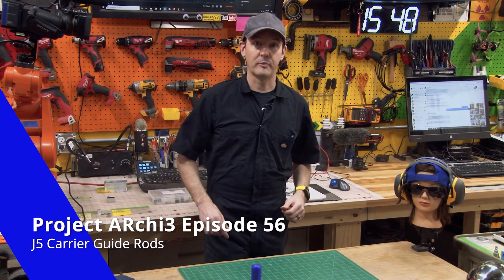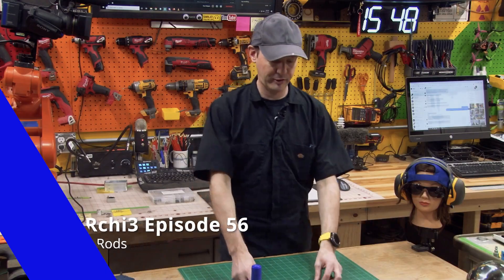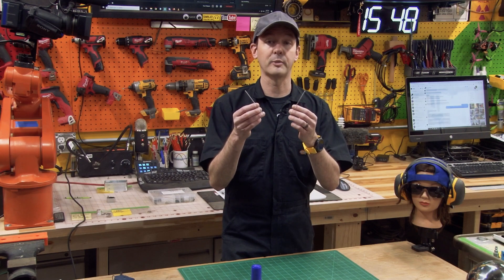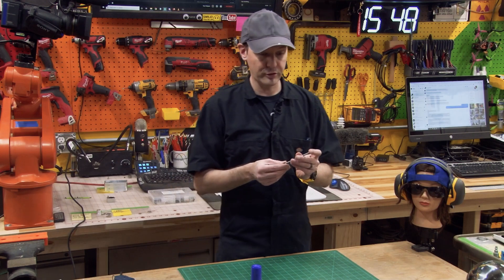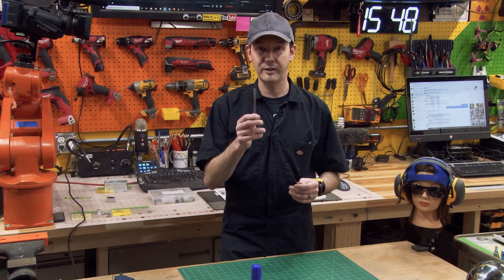Hi there guys and welcome back to The Shot, episode 56 on Project Archie. Today we've got an 85 millimeter problem because our rods — two rods that are about 15 millimeters too long. These are 100 millimeter by 3 millimeter rods and these are going to be used inside the J5 carrier assembly, so we need to get these down to 85.